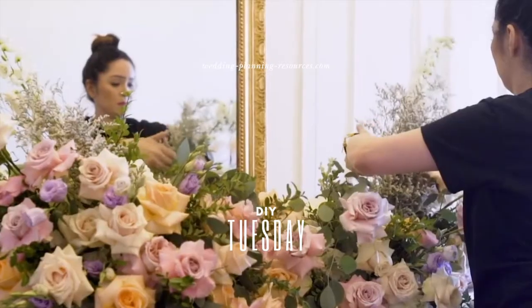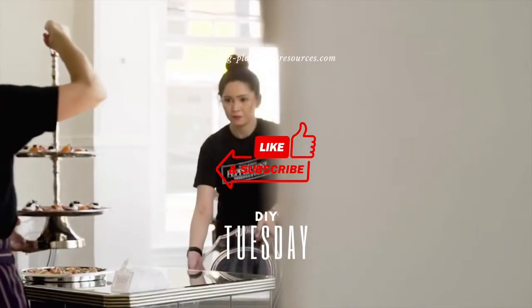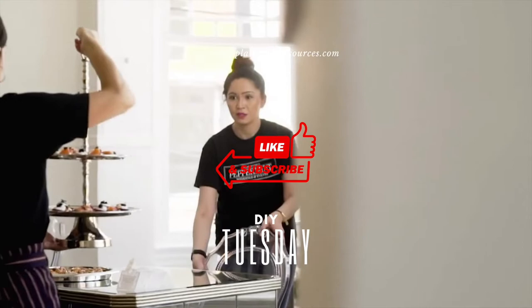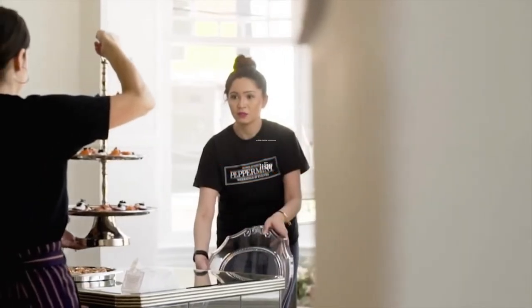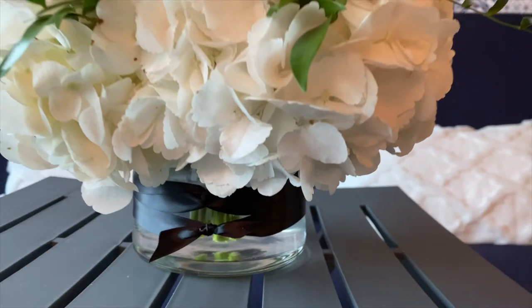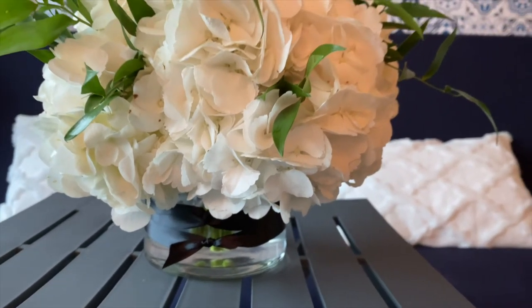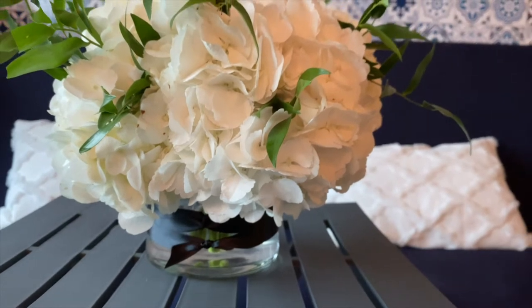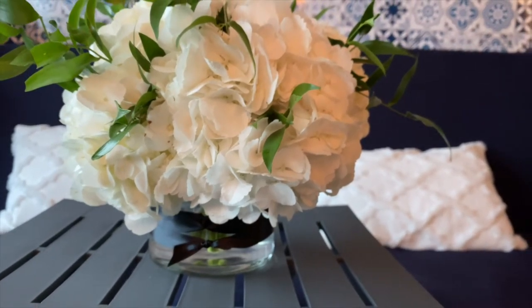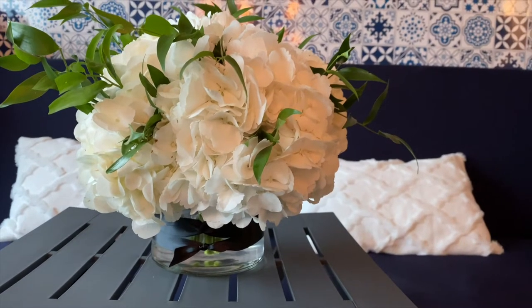Hello lovelies, welcome back to another episode of DIY Tuesday. If you're new here, don't forget to like and subscribe. Now let's get on to today's project — we're recreating this beautiful and easy hydrangea with some greenery centerpiece, great for your wedding, your event, or any celebration.